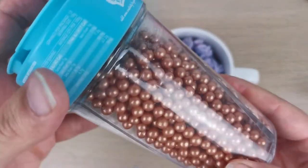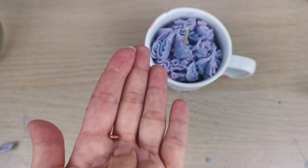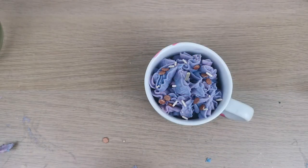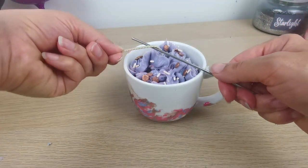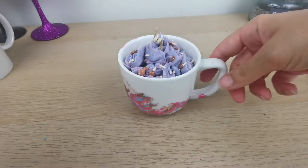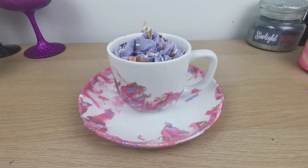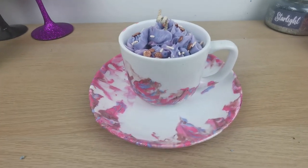Now I'm putting some sugar sprinkles on top — I think they went really nicely with the colors of my nail polish since they were white and bronze. I'm curling my wick because I like the design, and I'm placing it on the saucer. That's the final candle — a little different than my initial plan, but I still like it. I always go with the flow. Thank you so much for watching and I'll see you in my next project!